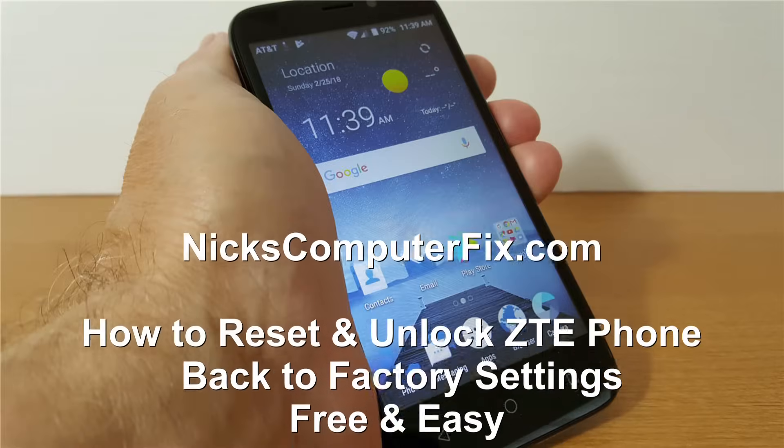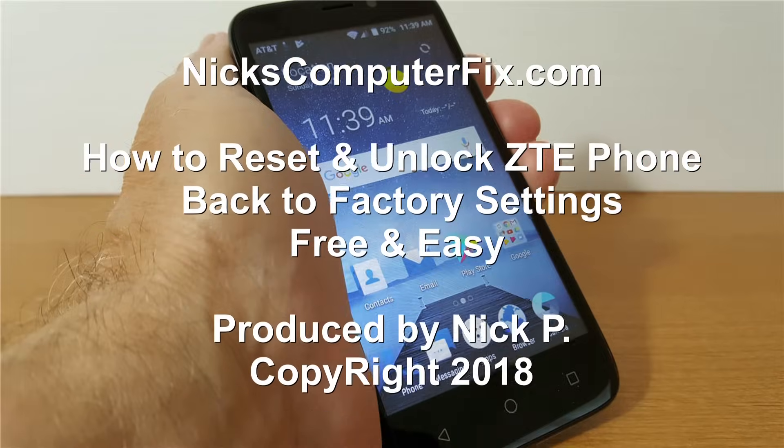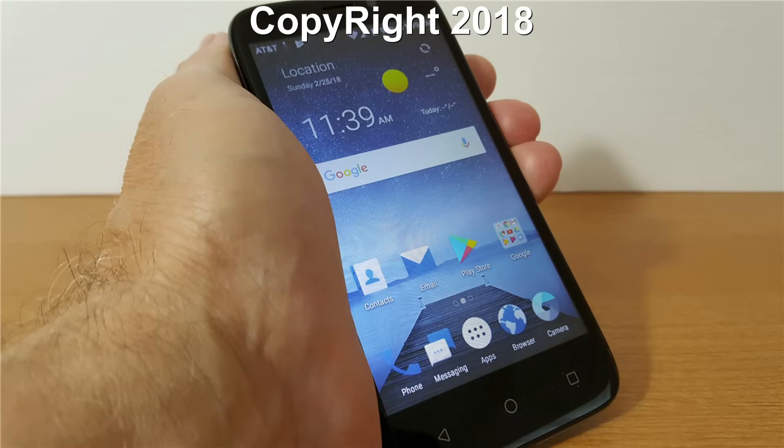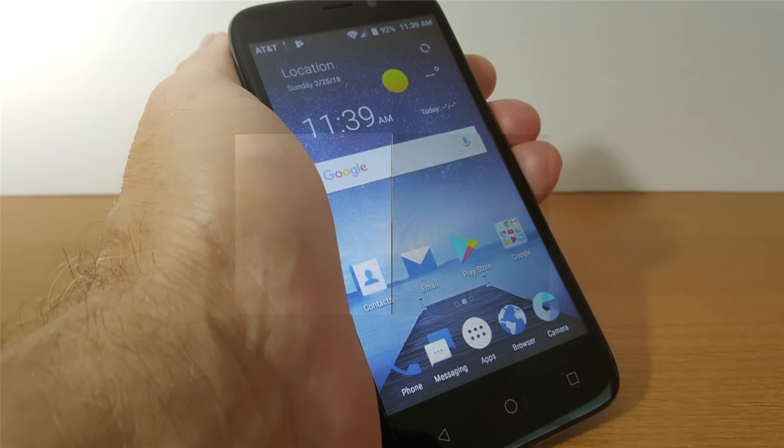Hello, this is Nick with NixComputerFix.com and here's a video on how to reset your ZTE mobile phone back to factory defaults. It's free and easy.